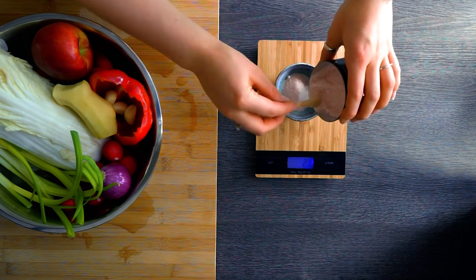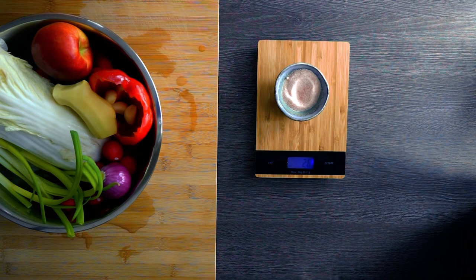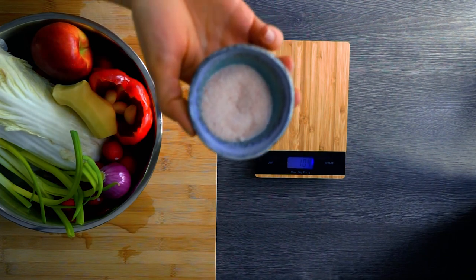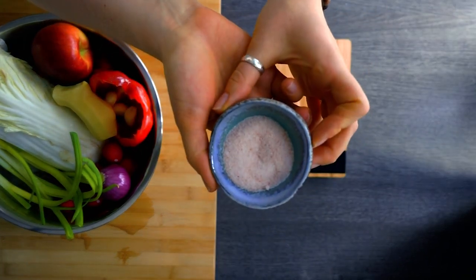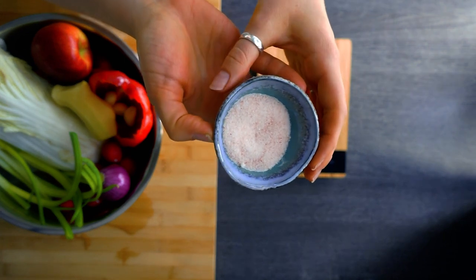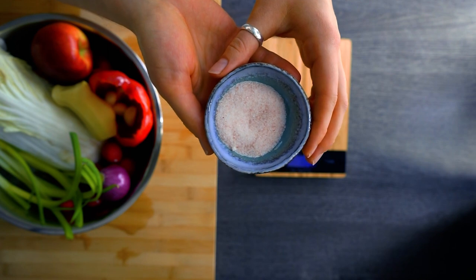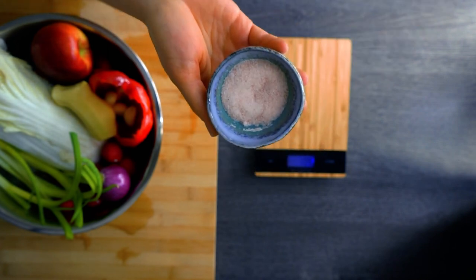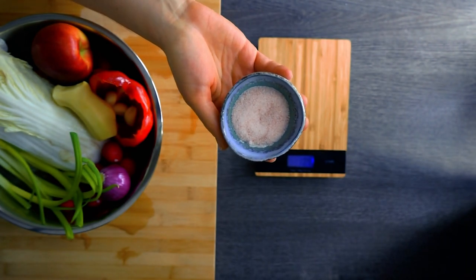We need 27 grams of salt for our kimchi today. Tare the scale to zero and start adding the salt. You need enough salt so that no bad bacteria grow later — the salt prevents that. This may look like a lot, and yes it is a lot of salt if you ate it all at once, but this is what we need for the fermentation.